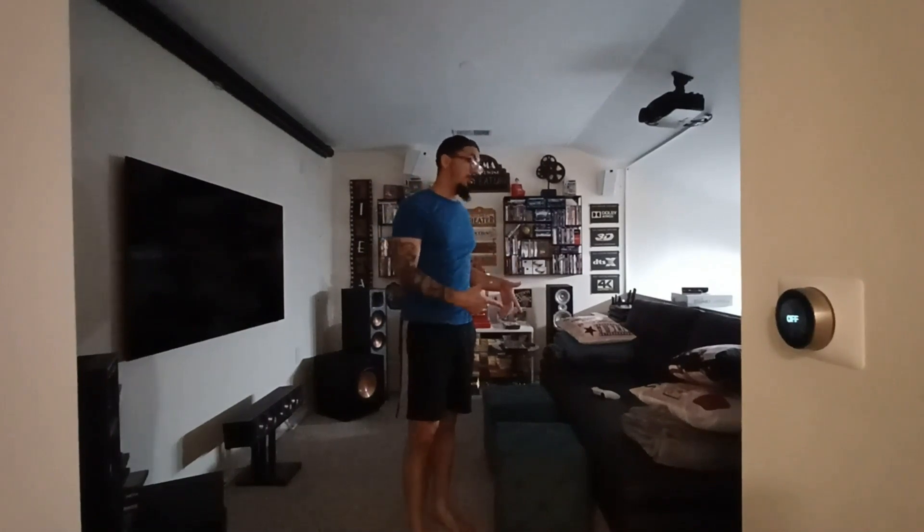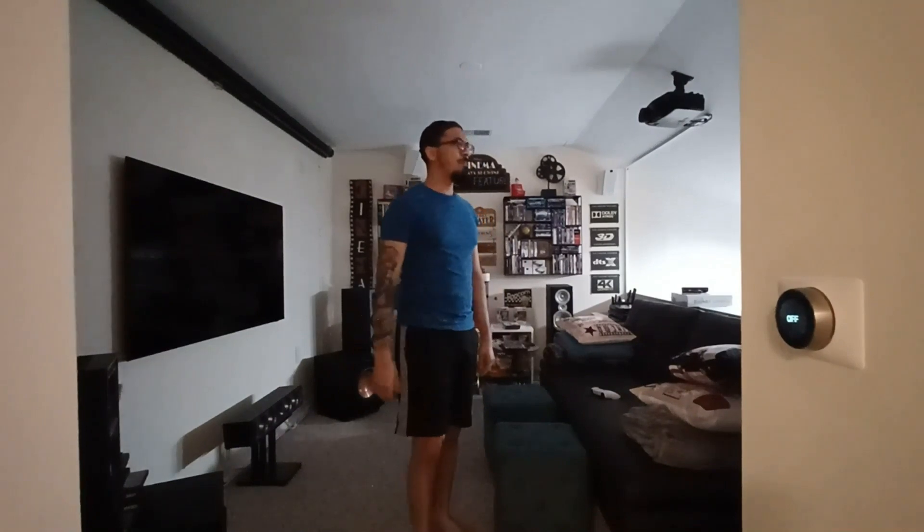The bass shakers in the chair are pretty awesome. Watching movies with explosions or watching Stranger Things with deep bass — like when you hear the deep voice of Vecna in the Upside Down — you feel everything. But when you play video games, oh my god. I play Horizon Forbidden West and that game is awesome — when you're fighting these gigantic titan machines and they're stomping around, you really feel it in the chair. It's like a full-body rumble pack, it's so immersive.